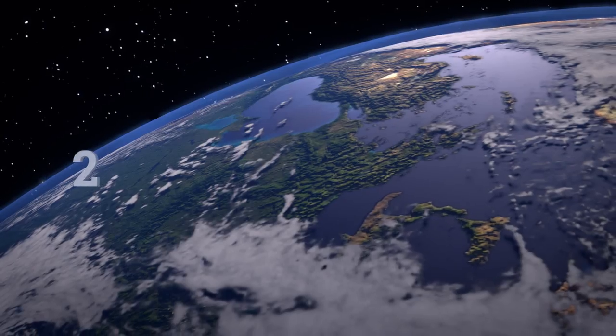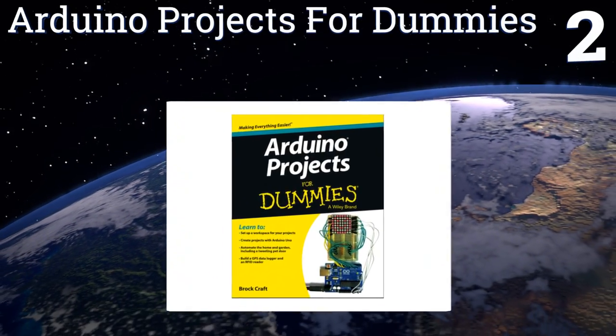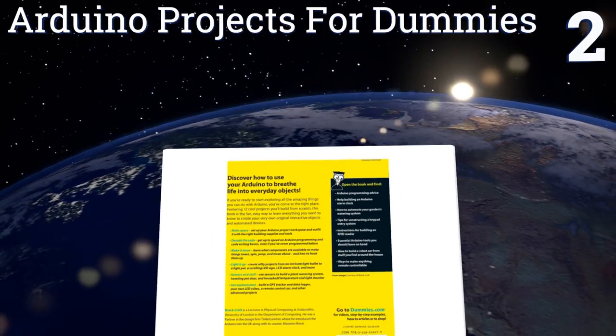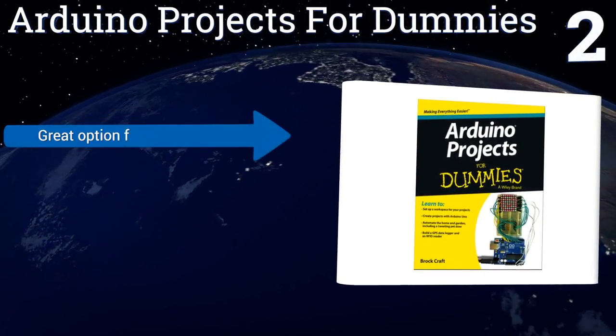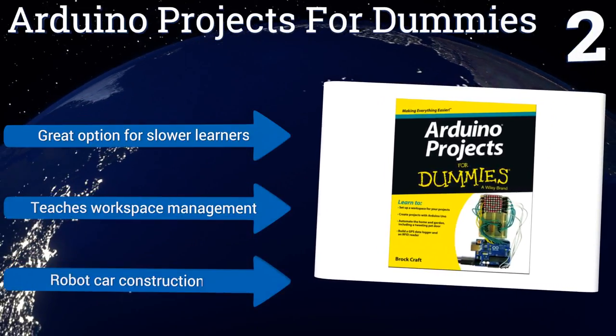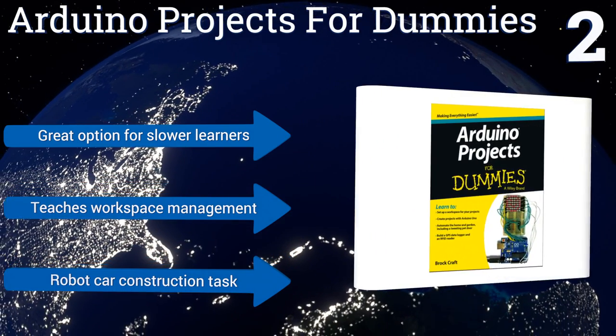At number 2, Arduino Projects for Dummies is the ideal guide for anyone who might be intimidated by decoding and engineering fields. The text is designed to give you a firm foundation in the basics of the science before you get your hands on any boards. It's a great option for slower learners and features a robot car construction task, and it teaches workspace management too.